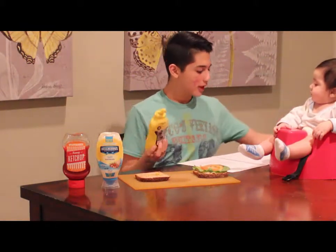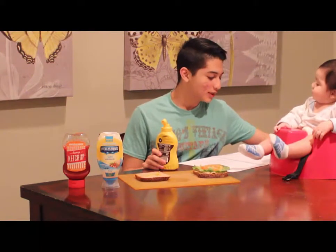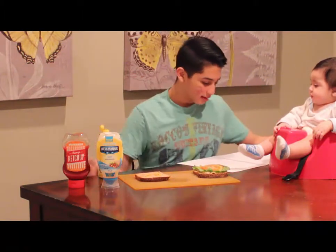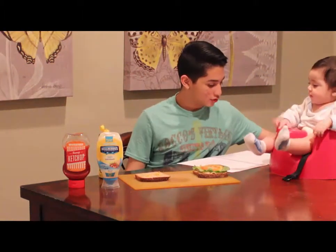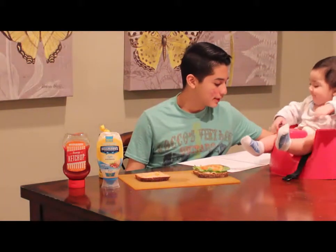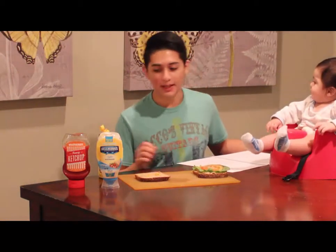So, ahora ponga mostaza en la segunda pieza de pan. Now that we've done that, ocho. Luego, extinguió un poco de salsa de tomate en la misma demanda de pan.